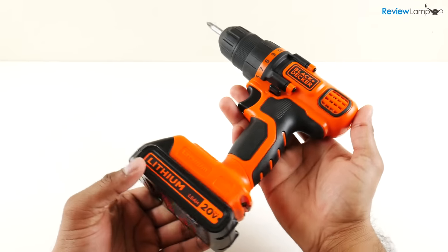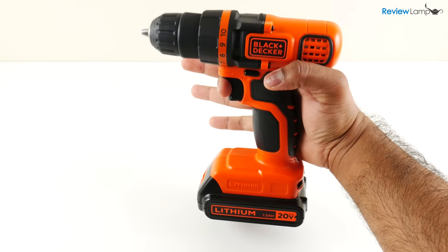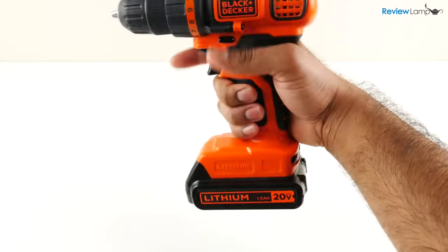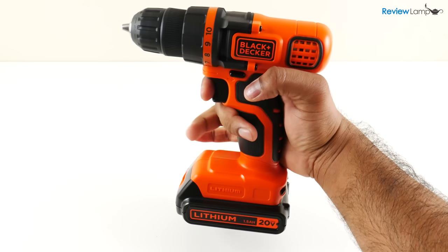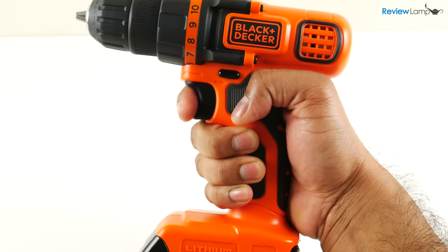It weighs about 2.5 pounds and what I absolutely love is how well balanced it feels. They designed the drill such that most of its mass is centered around where you grip it, and this gives you a very balanced grip. This is important because having an unbalanced tool will put a lot of undue stress on your hand and you'll tire out pretty fast. The grip on this one though is almost perfect.